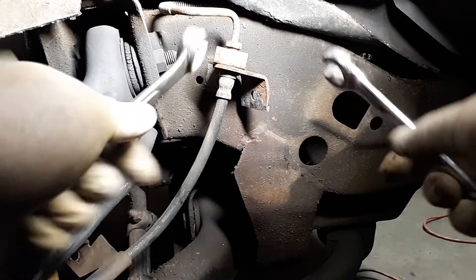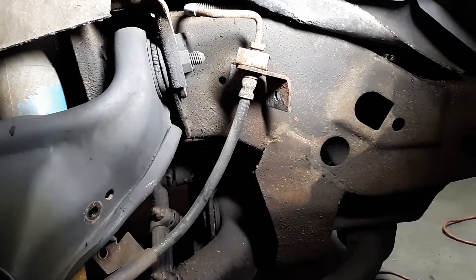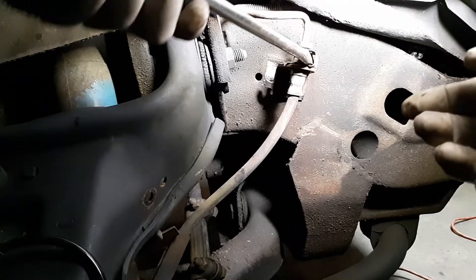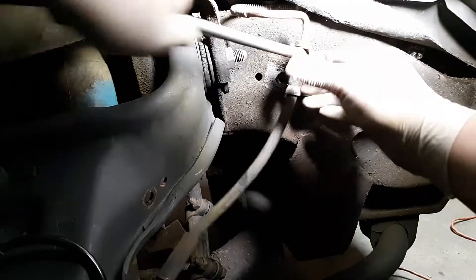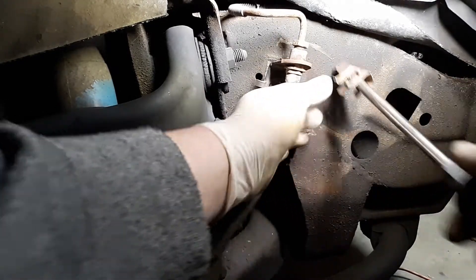Got her knocked loose — she should spin pretty freely now. Get a bucket for the fluid because it's going to start coming out. Make sure your brake reservoir is full because you don't want it going dry. Now get the c-clip out — use a flat-head screwdriver to work it back and forth. You've got to reuse this clip so be careful not to break it. They're a little stubborn.